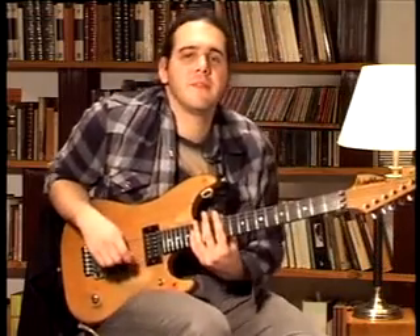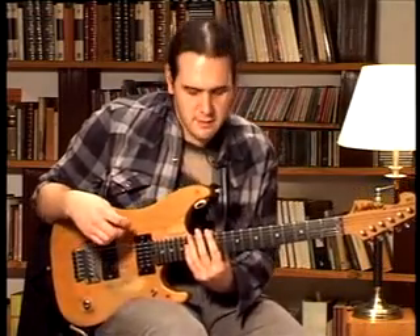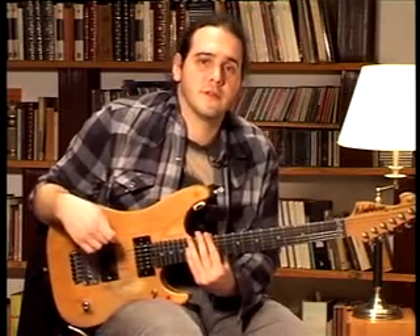Hello, my name is Santiago Paura. This is lesson number 80. On this lesson we are going to learn the 4th position of the Mixolydian Pentatonic.